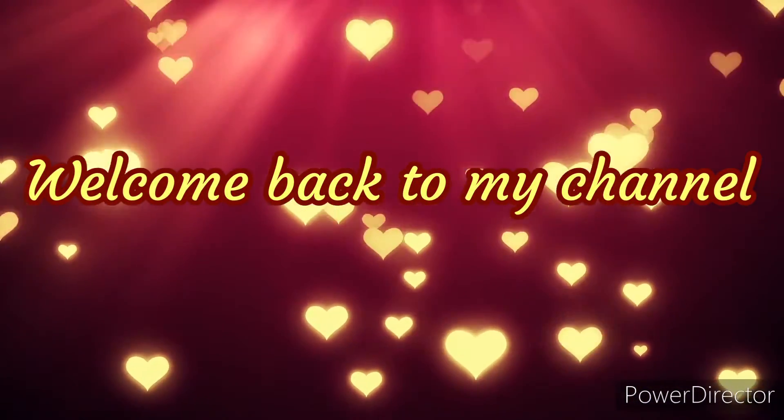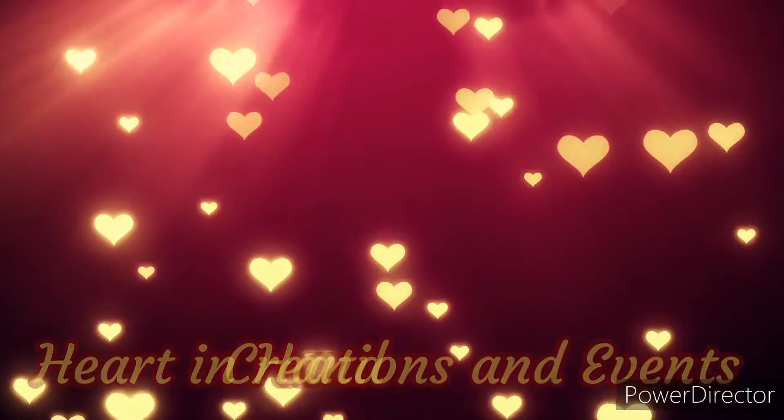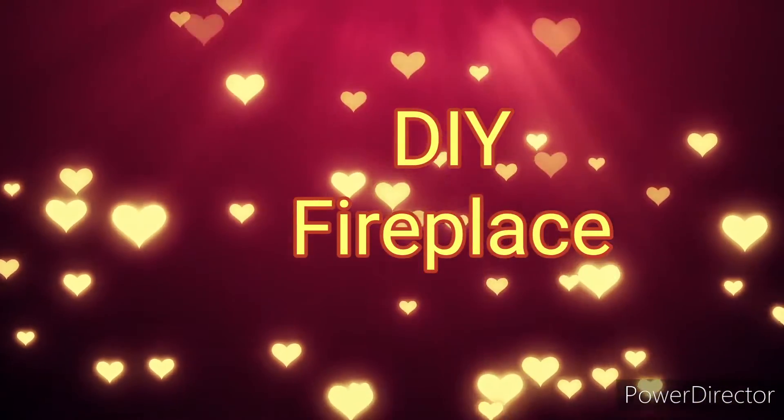Welcome back to my channel. My name is Alicia and this is Heart in Hand Creations and Events. Today's DIY will be the fireplace. Stay tuned.